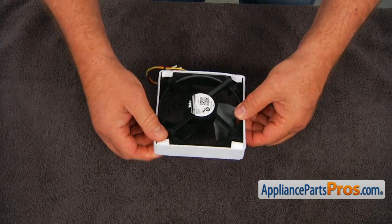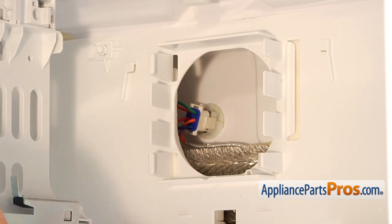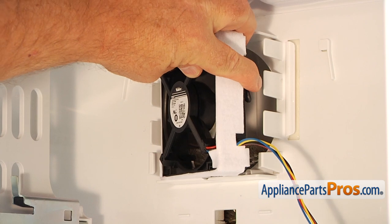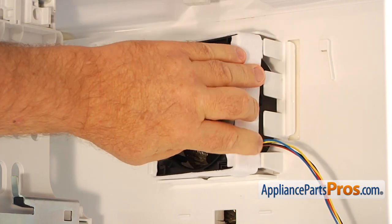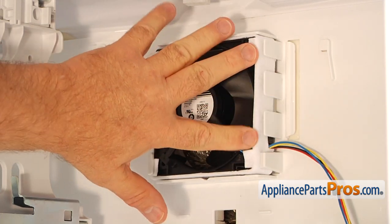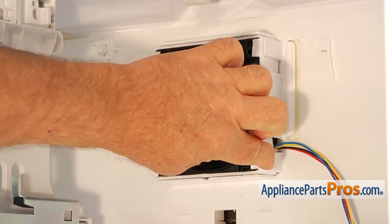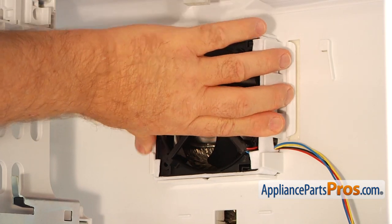And now it's going to go inside the freezer. Let's install the fan motor into the bracket. I'm going to start with one side here, and then we're going to press the other side in. We need to lock this and make sure that everything is locked here.